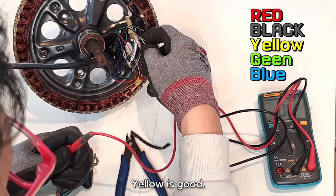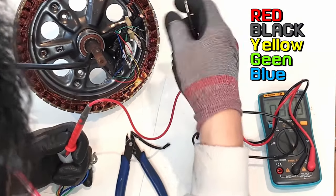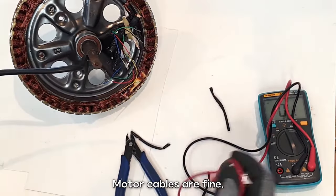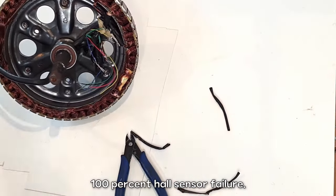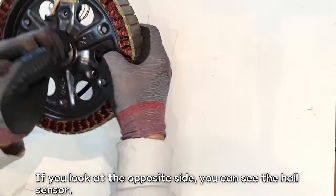Yellow is good. Then the green will be fine — good. Everything is fine until blue. Motor cables are fine — 100% hall sensor failure. If you look at the opposite side, you can see the hall sensor.